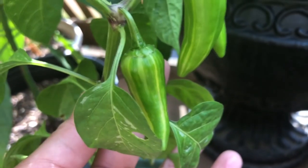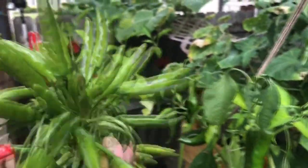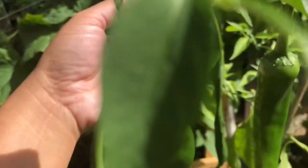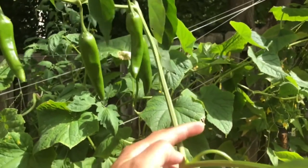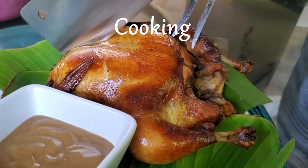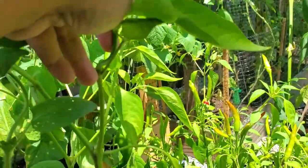Hi guys, so we're going to be harvesting quite a few peppers today because I will be making Bicol Express, which is one of the favorite dishes of my kids. I have peppers here and peppers here again. I told you before about the different pepper varieties that I have, but today I thought of just doing a garden-to-table recipe, so stay tuned. If you haven't subscribed to my channel, please click the subscribe button for more gardening, cooking, and travel tips videos.